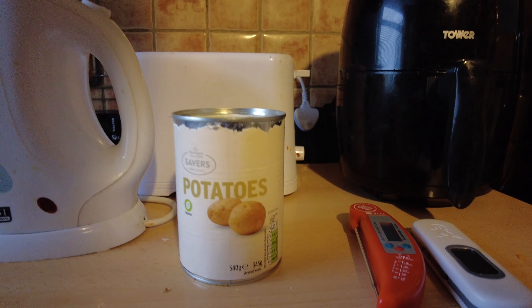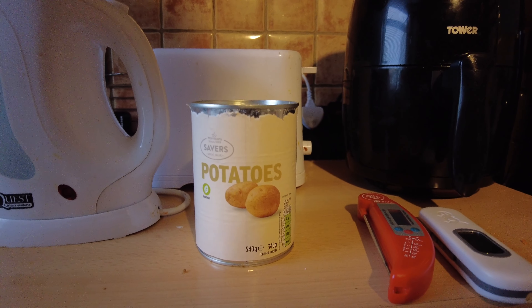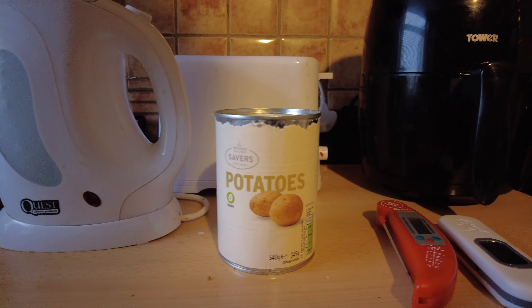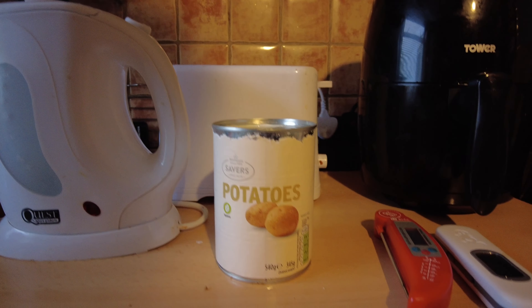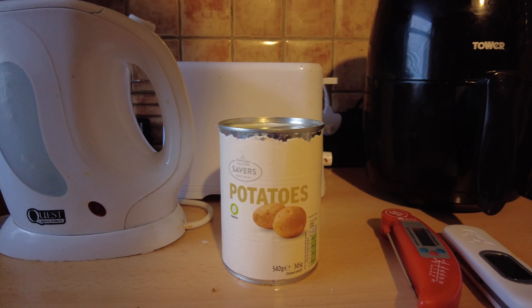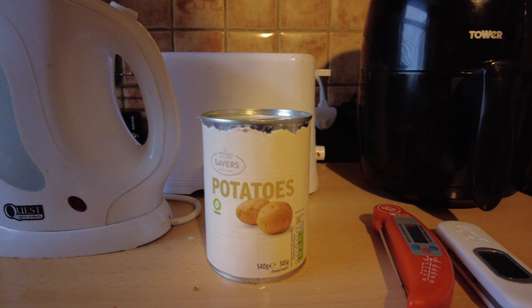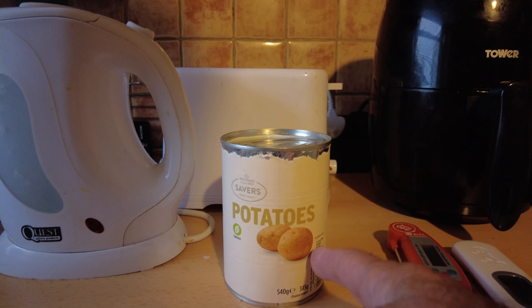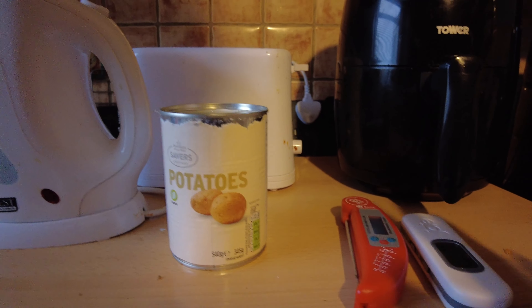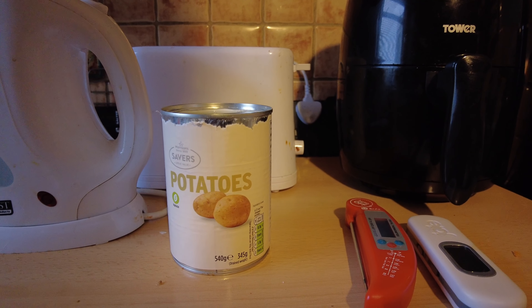This is a first for me — I didn't know they did microwave rice for a long time, and now I've discovered tinned potatoes. Again, on the program they were showing how to make roast potatoes using tinned potatoes. I've never bought tinned potatoes before — I had tinned sausages once and I'll never have them again. So I'm going to get these out, dry them off, and they're going into the Tower air fryer. I'm timing it so when the chicken's done, these will be done too.